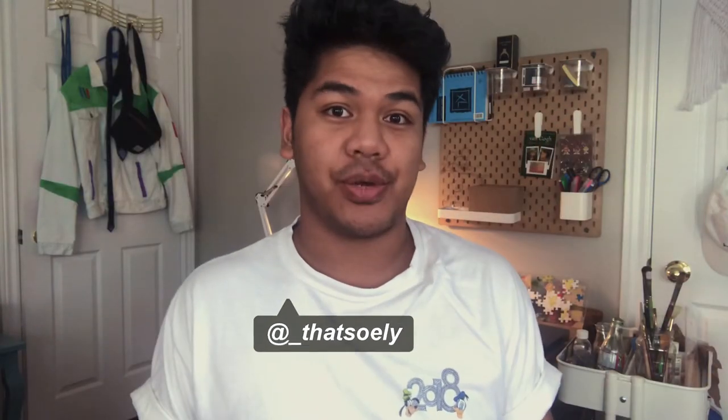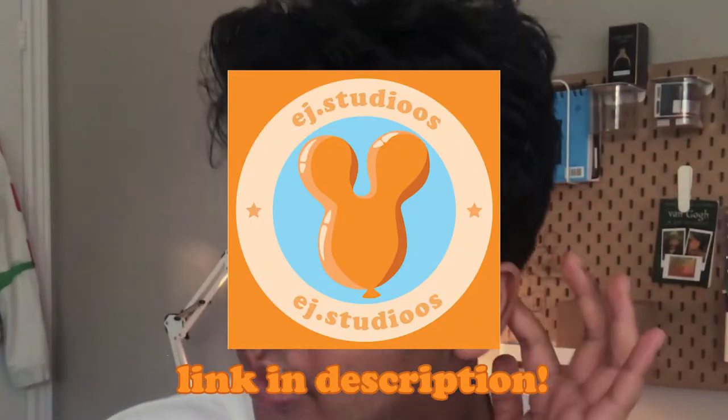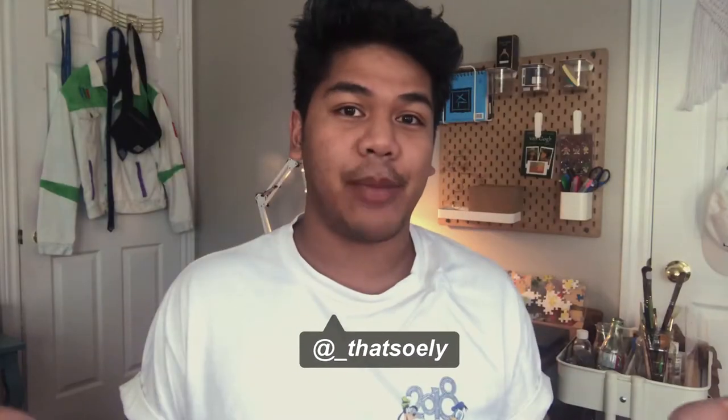What up everyone, I'm Eli from That's So Eli and EJ Studios, where every week I bring a little bit of Disney magic into your life. I made some Mickey Mouse-inspired graduation headpieces for my grad photos. Here's how I made the graduation ears, and honestly they turned out really cute.